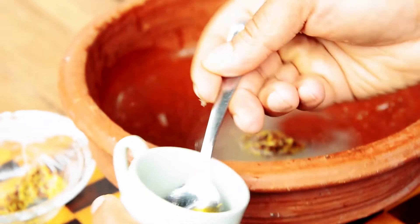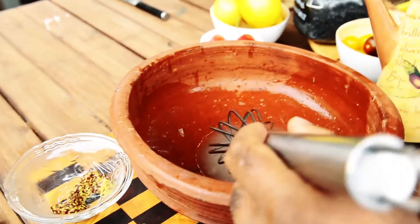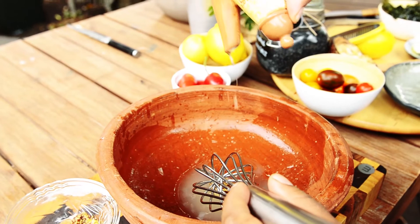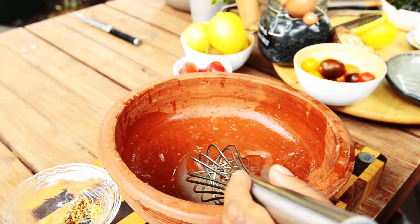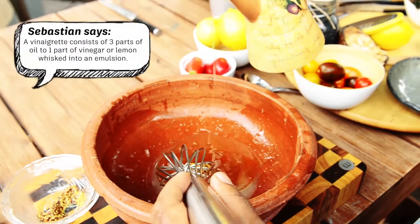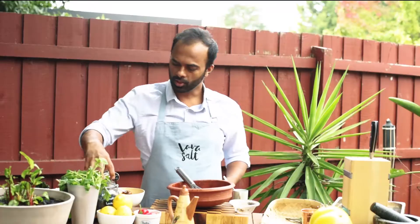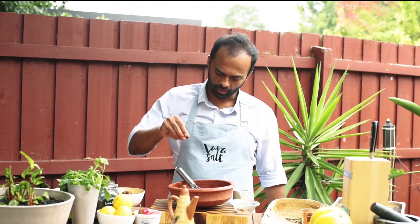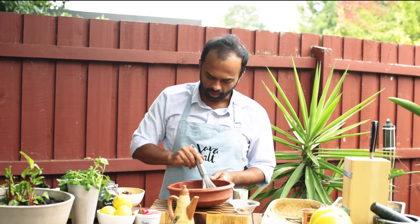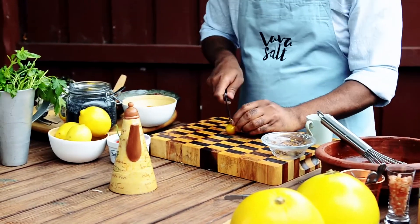Add about one teaspoon of honey. For the olive oil, add close to 100ml — that should be enough to serve. Just whisk that very lightly. I'm going to add a little bit of seasoning — my lava salt, just a smidge. Whisk that in.